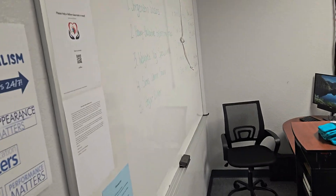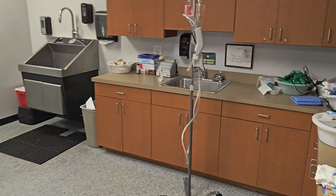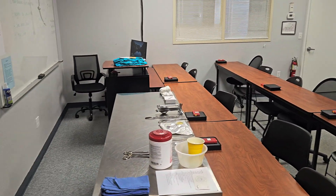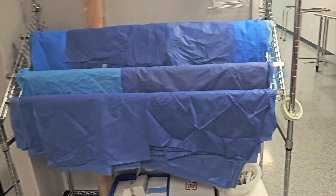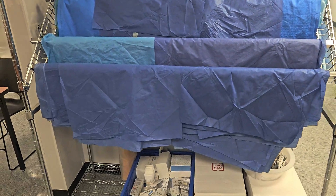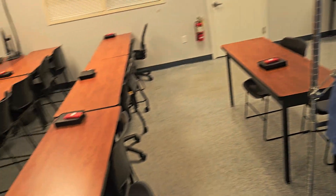This is where the instructor would sit. Basically we have a lecture type of lab — we all sit in this area where we get the lecture part. Over here we have some things for sterile processing. We wrap our instruments and go over some sterile processing concepts.